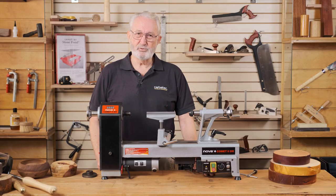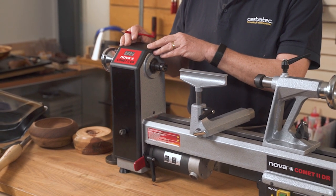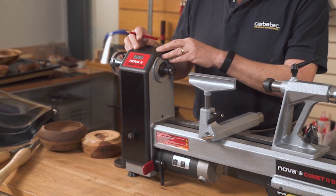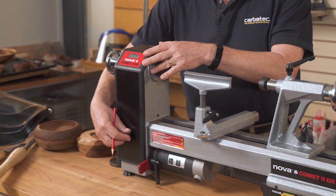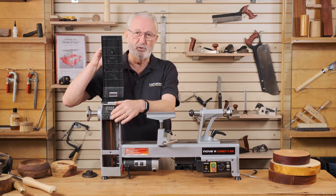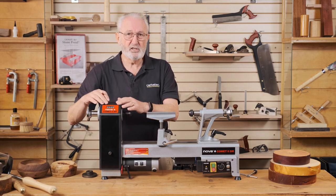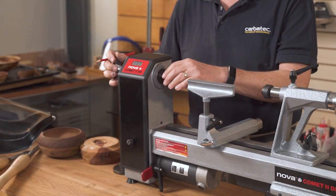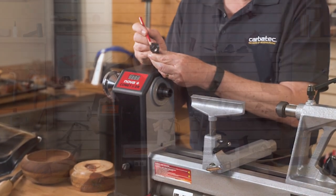Now let's introduce you to the various parts that make up the lathe, starting with the headstock. The headstock is the area of the lathe that contains the motor and the various ways that you can control the speed of the lathe. This can be through a variable speed or through various belts driving through pulleys. Within the headstock you also have the hand wheel, which is used to grip the headstock when it's stationary, and all lathes also come with a four spur drive.